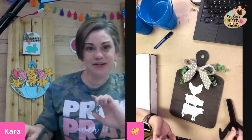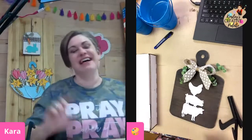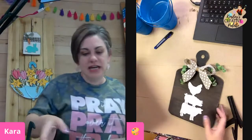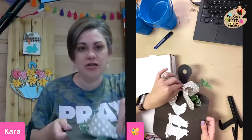So this month is this reversible sign. In the past we've done a reversible bunny that had a Valentine's on the other side, and then we did a super cute watering can last month. You get a box in the mail and we do the whole project together.